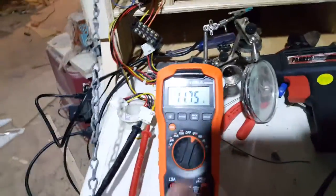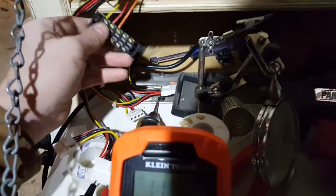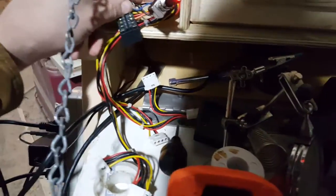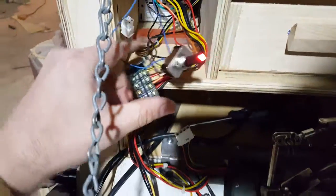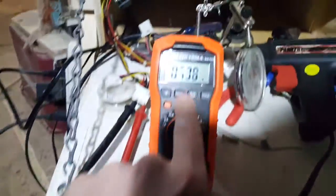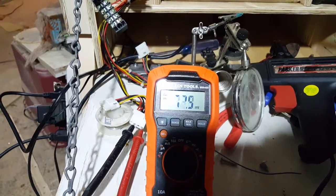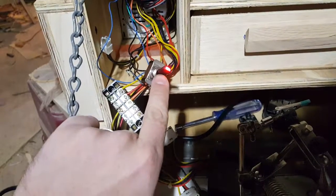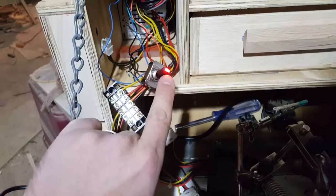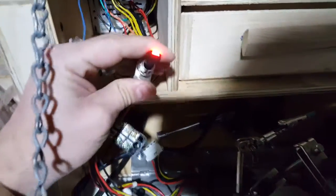It will do two things. If the power supply shorts out and stops itself — which it can do very easily, like if I were to touch any black wire to any other wire, as I just did there — it'll pop the breaker inside the power supply and shut it off. That means there's no power going to that output, and I know there was a short, not a power failure.